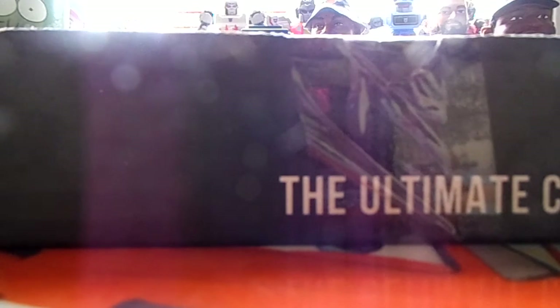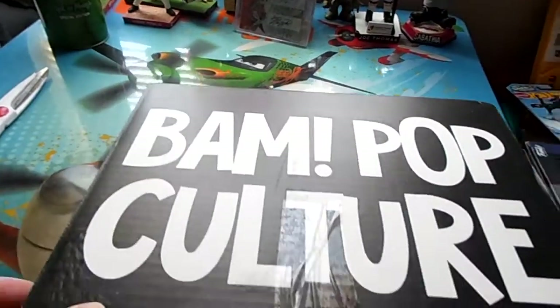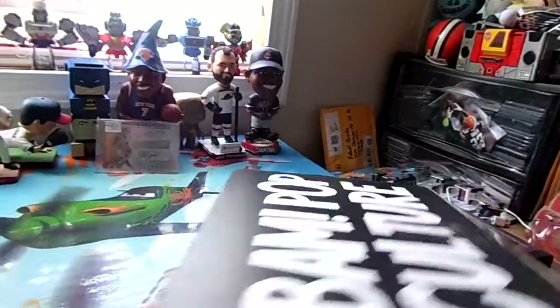Hello YouTube, this is little mr. hardcore aka Robert with a one package mail day. The glare is gonna kill me, but it is the BAM Pop Culture Box. I actually got one of the boxes that has the logo and stuff on it — it got a little wet right there. But anyways, let's get into it and see what we got.